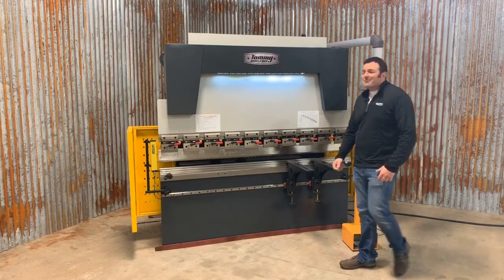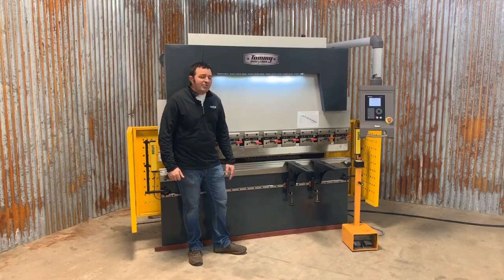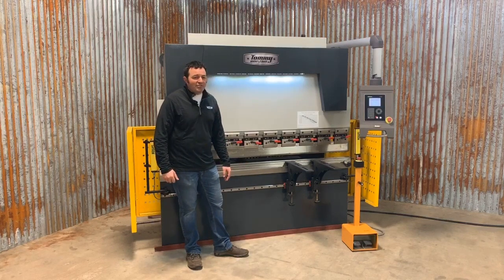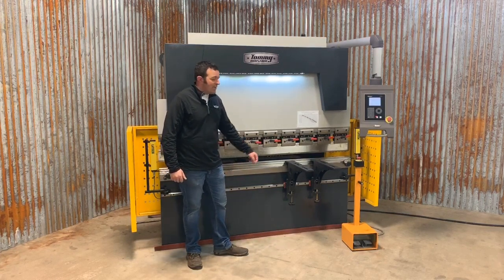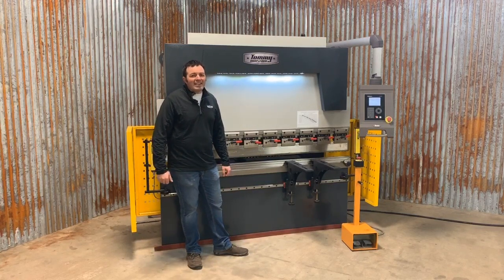Moving on to the center of the machine, all of our TI series press brakes include free tooling — you get a free top punch and a free bottom die. Your top punch is offset, allowing you to do those double back bends, and your bottom die is four-way rotational. The top punch on all TI series is held into place by quick release tooling holders. You flip up these red handles and you can move out that top punch and move it over — no wrenches required.